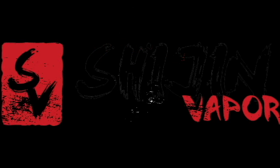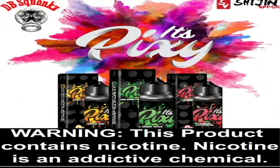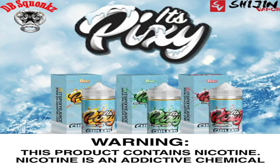Welcome back, YouTube. DBSquonks here with another juice review.